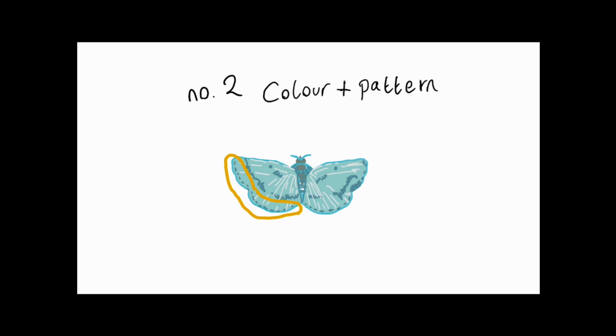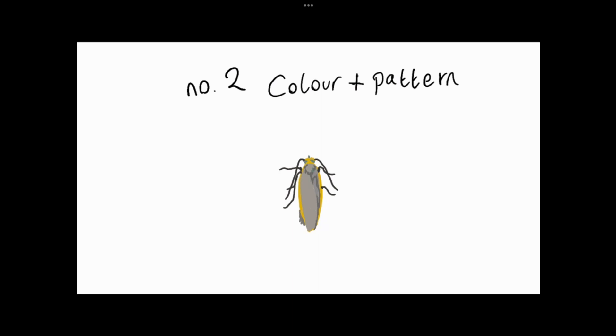Can you spot any other identifiable characteristics about this moth? This moth has a bold yellow stripe but with mostly grey colouring. By the way it's sitting, we can see that its fore wings are tucked tightly in. If this moth were to take flight, we would see distinctive straw-coloured hind wings, as it is a common footman moth. Colourful hind wings or under wings can be very useful in identifying moths, so make sure to take note if you get the chance.